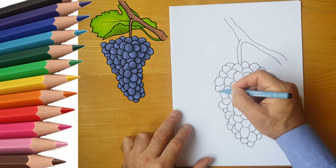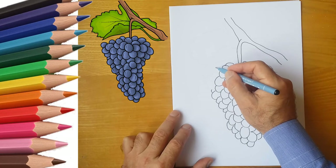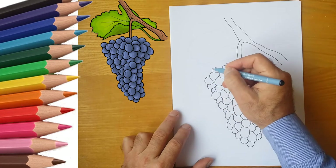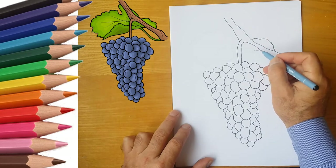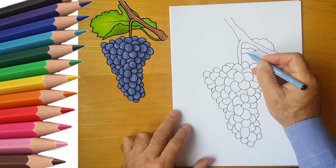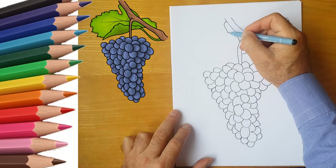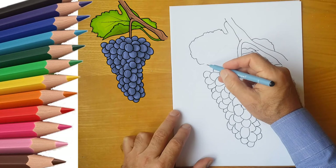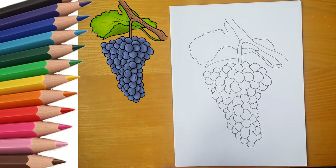Draw the leaves in green. And we draw the grapes in the color you like. After all, grapes come in different colors and shades. Here we paint the grapes in a color that you like.